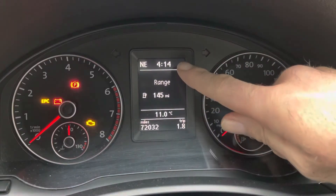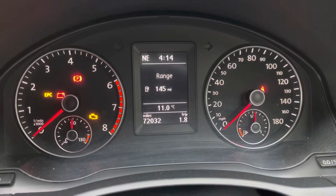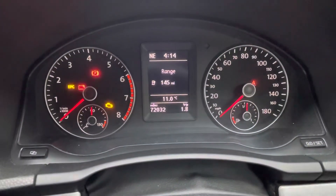This is how to reset the clock on your Volkswagen Scirocco, Golf, Polo — anything, as long as it's got the two-button dash, as you can see here.